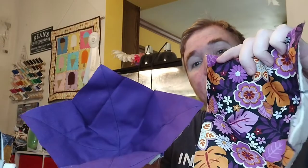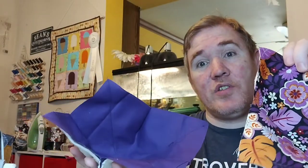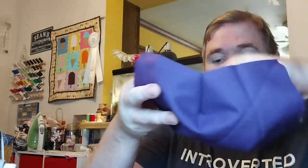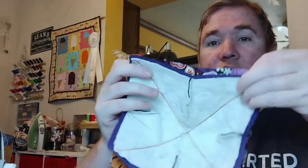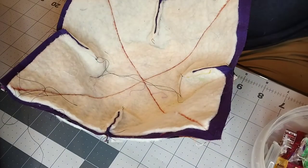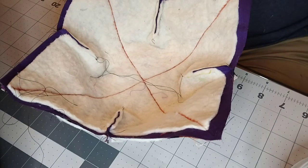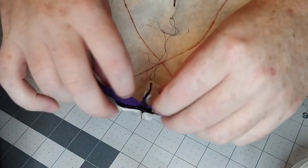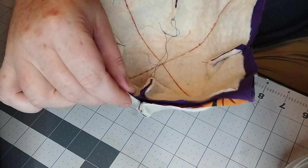Once you've trimmed the excess off, you should have both pieces looking just like so. Now what we're going to do is put the right sides together so we can have one big sandwich. What I do is push one of them inside out so it can nest inside of the other one. Now it is time to use your clips and go ahead and clip it down as you see fit. I like to use about eight — one at each corner and then in the middle as well. Use as many or as little as you need.